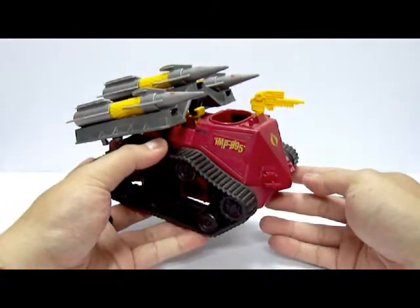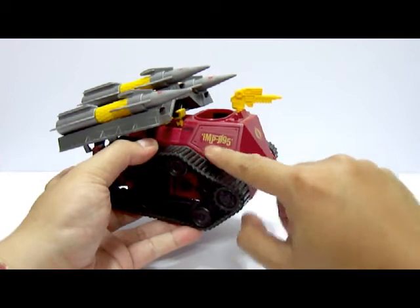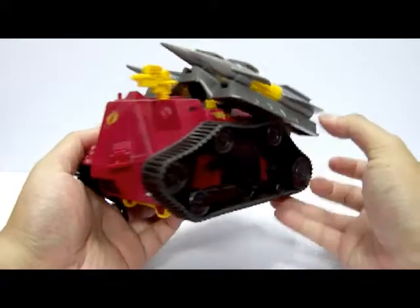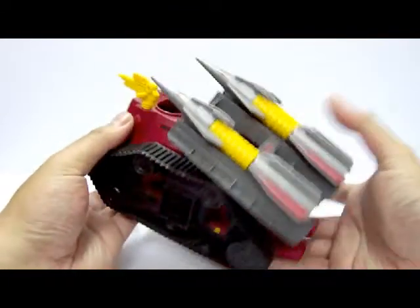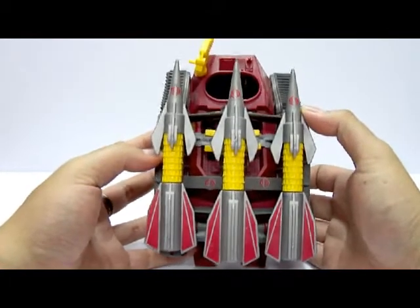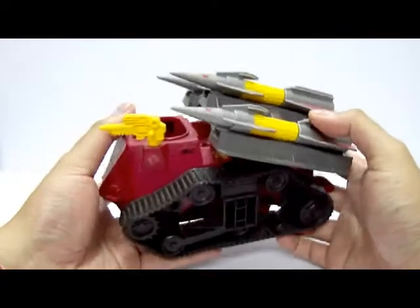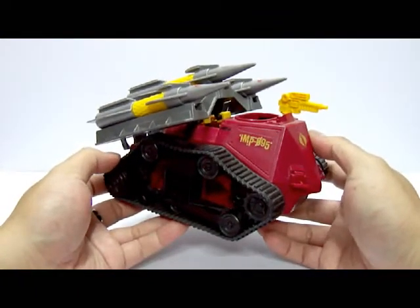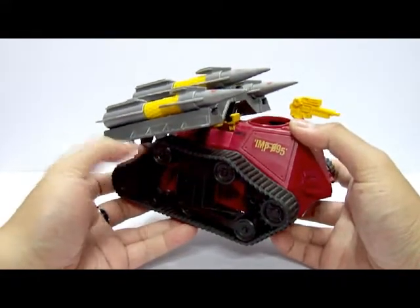The stickers are still there after all these years. You can see the name of the vehicle — Imp 095 — and there's also a Cobra logo. Speaking of Cobra logos, there are a whole bunch found throughout the entire vehicle: one on the side, one on each of the three missile tips, and more on the missile rack. It's as if no one would recognise this vehicle belongs to Cobra — there are so many Cobra logos on it.